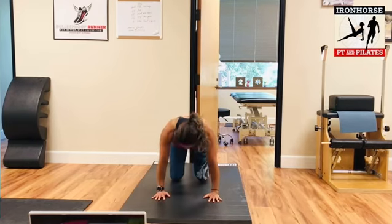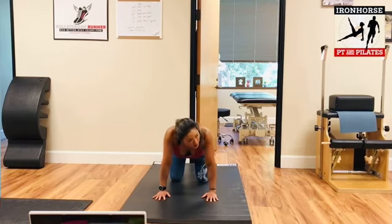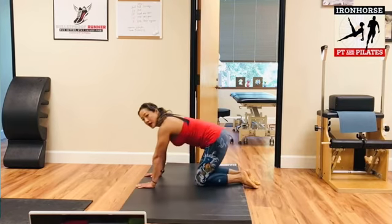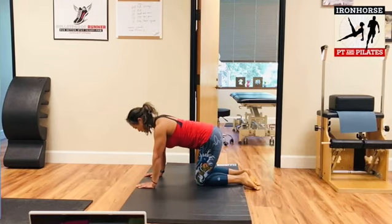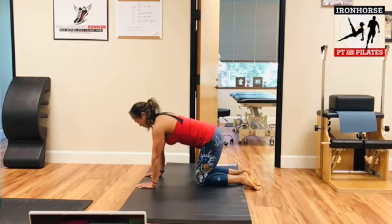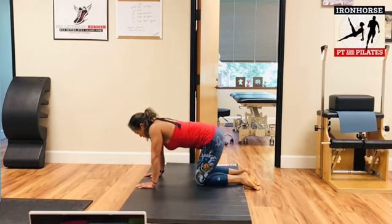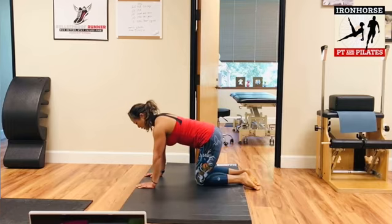And then come back into our dog, drop down to your knees for a moment. Let's do a few shoulder CARs — shoulders up to your ears and back, like that. Actually maybe a little bit this way. One more, and then reverse.